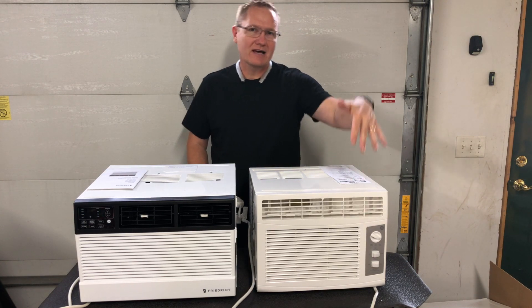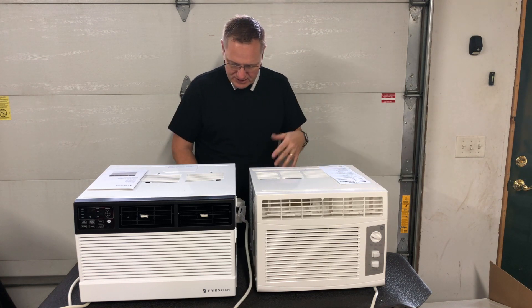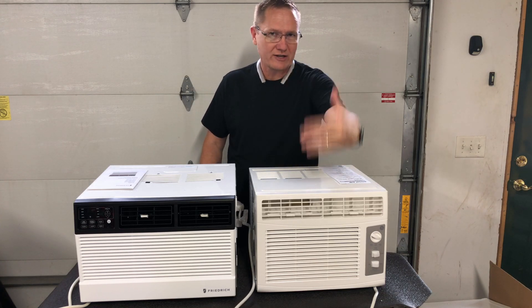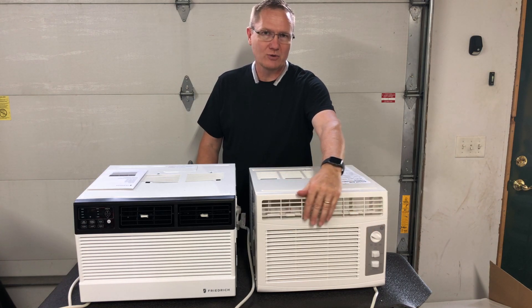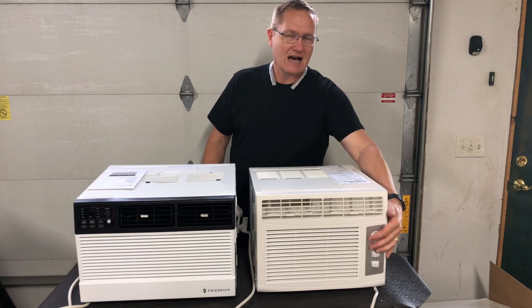We're starting to feel some coolness going. We've got the compressor on — the fan is on low but the compressor is on and the air conditioner is going, and we're pulling about 350 watts. Remember when we first started it, there would have been an initial quick draw of a lot of wattage, and it settles back down to about 350 watts. It is blowing cool right now — not super cold, but it's blowing cool. Let's turn the fan up to high.